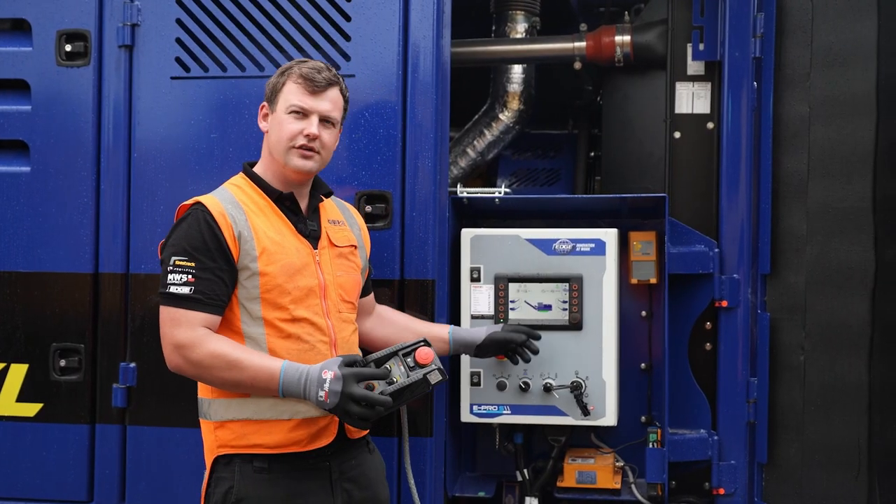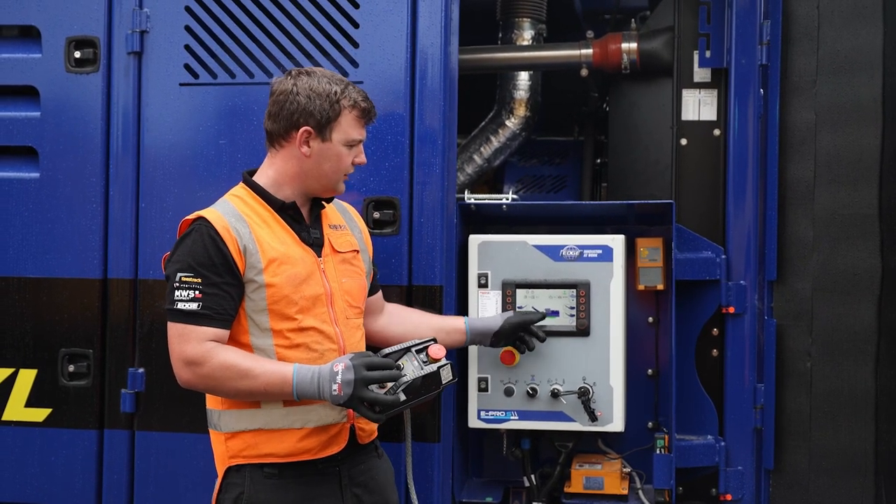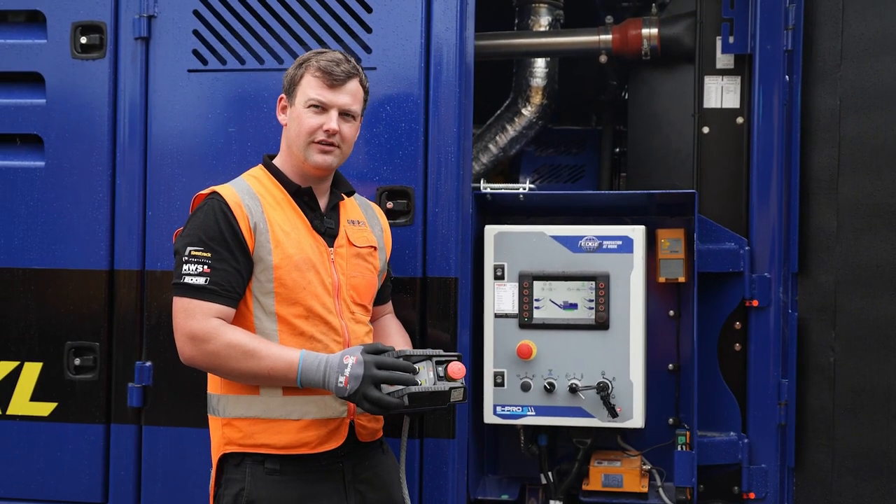After switching it on, there'll be an illuminated icon on the display. It will go green. Then we have active tracking.